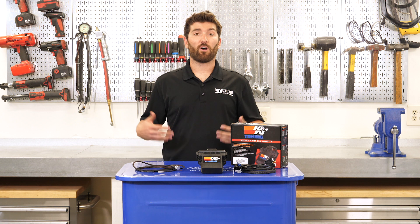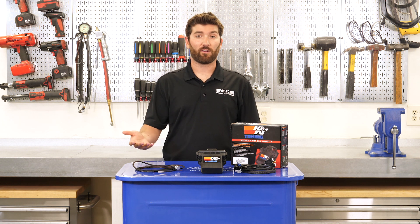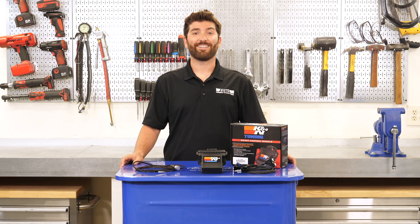Now this is compatible with all other performance modifications, so there's no problem with interference there, and you can get yours here today at autoanything.com.